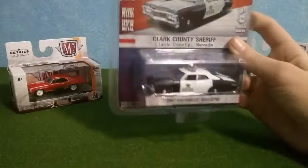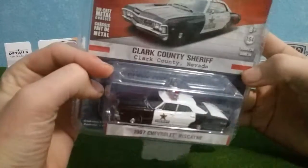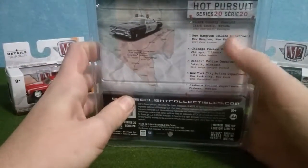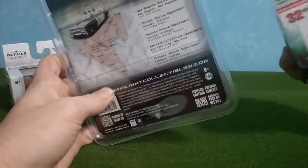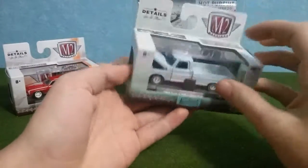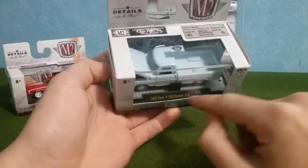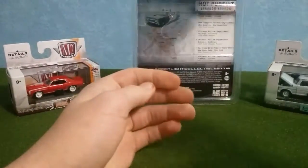One thing I like about all these cars is they've got a metal top, a metal bottom with nice rubber tires. The Hot Pursuit gives on the back a little information about where the car is from, while the M2s on the back give you the pieces. They also have a little case, which is really nice, and a bottom piece that holds the car in place and tells you about the car.